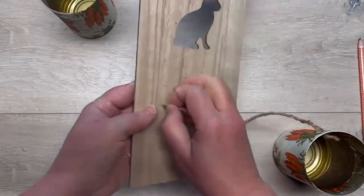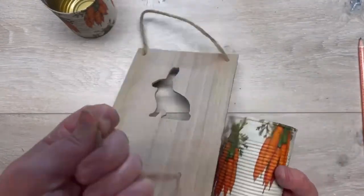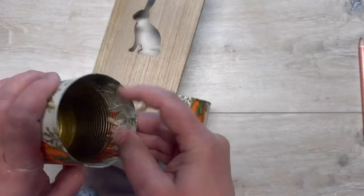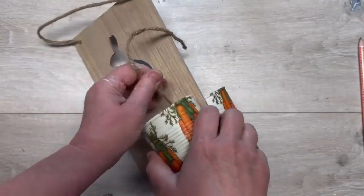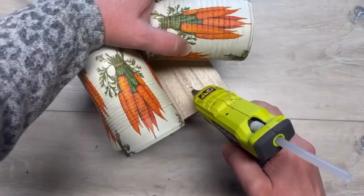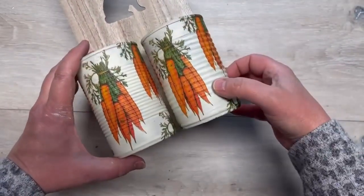So I popped a couple of holes in that to match up to the cans, then I put a piece of jute — I knotted the end, put it through the can, and now I'm putting it through the board. Look how the cans are going to line up with the bottom of the board — look how fun! I put the other can in there, knot it, get it nice and tight, and then put a knot on the inside of that can.